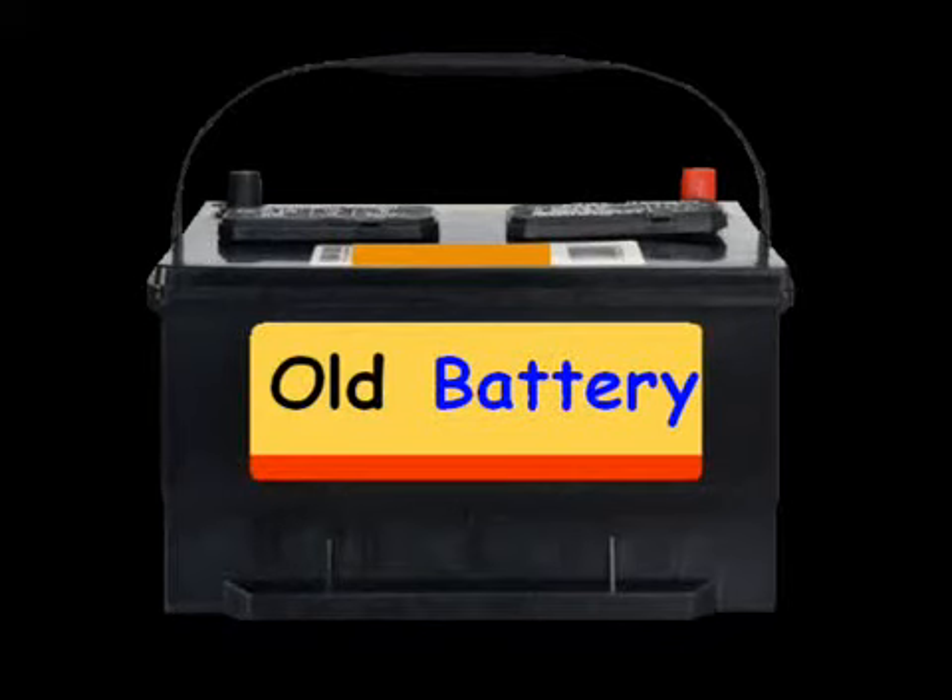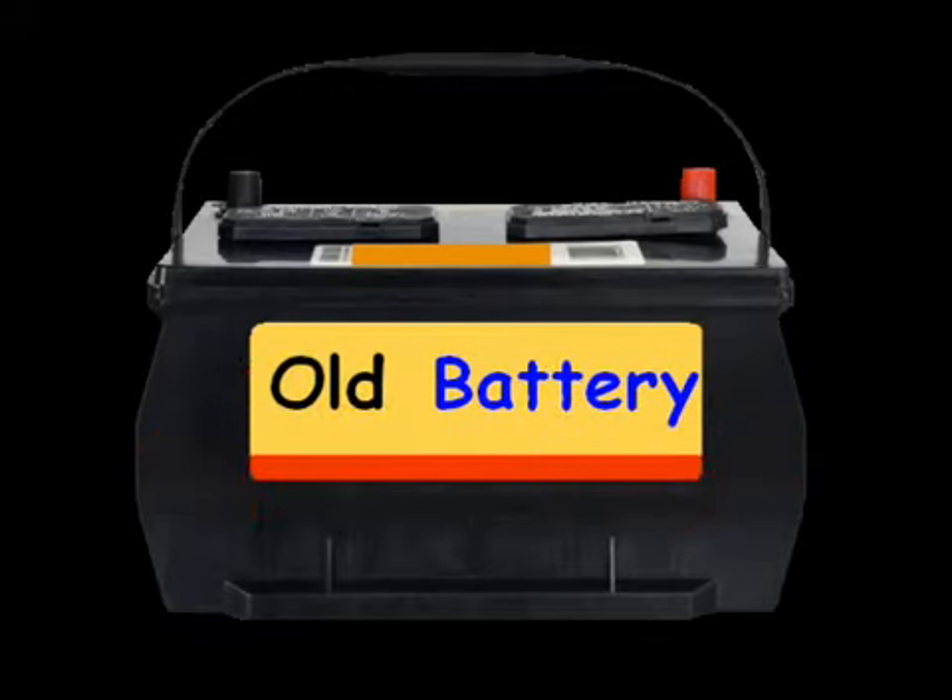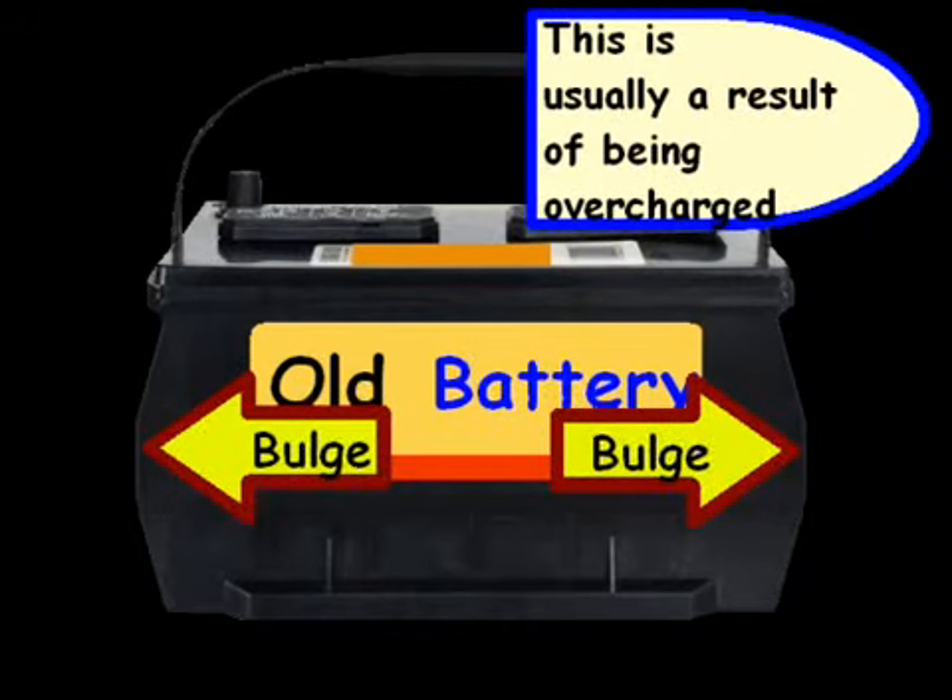One of the easiest ways to tell if your battery is bad is to take a look at the sides. If the sides are bulging, that means your battery is pretty much shot and that's a result of being overcharged. When I worked in the automotive department, if we had seen a battery with bulging sides, we didn't even bother with testing — it was pretty much shot.